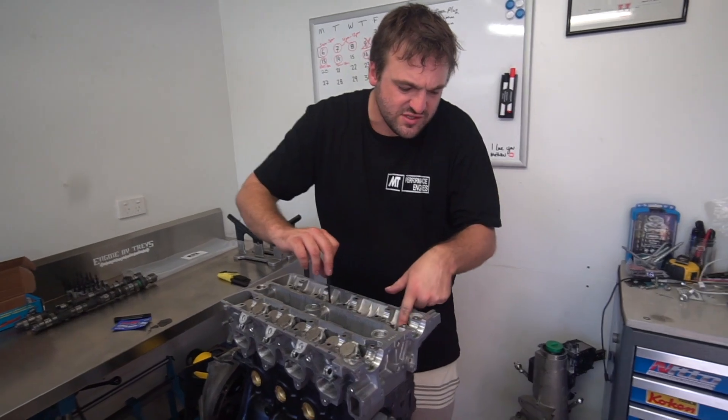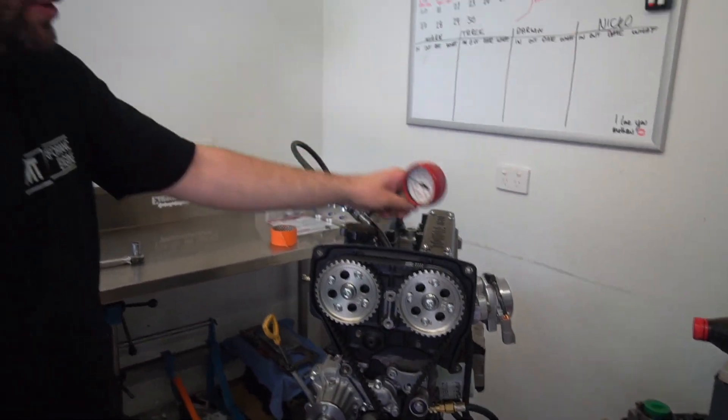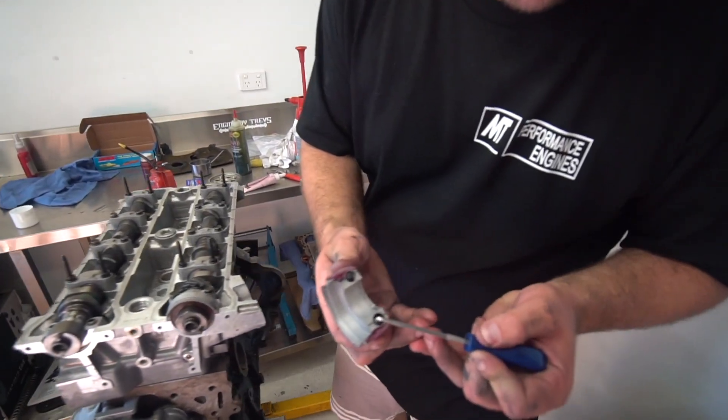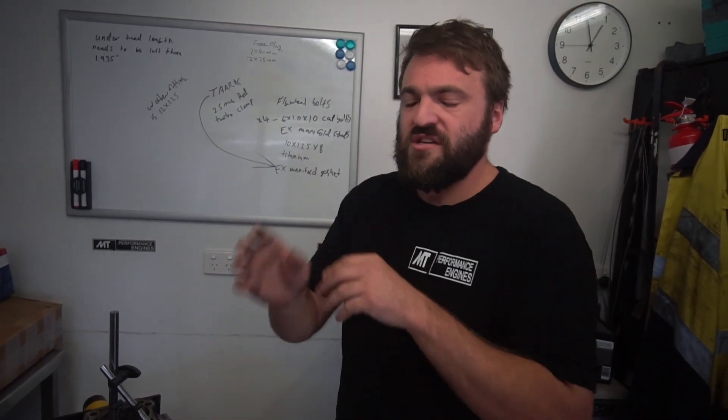That'd be it for this video guys, I hope you enjoyed it. If you have any engine-related questions you'd like to ask Matt, leave them down in the comment section. Next time I'm in the workshop with Matt I'll fire up the camera, and as long as your questions are relevant, I'll ask him and we'll make a video on it. Head down to the comment section, leave us a question, don't forget to hit that thumbs up and subscribe. Thanks guys.